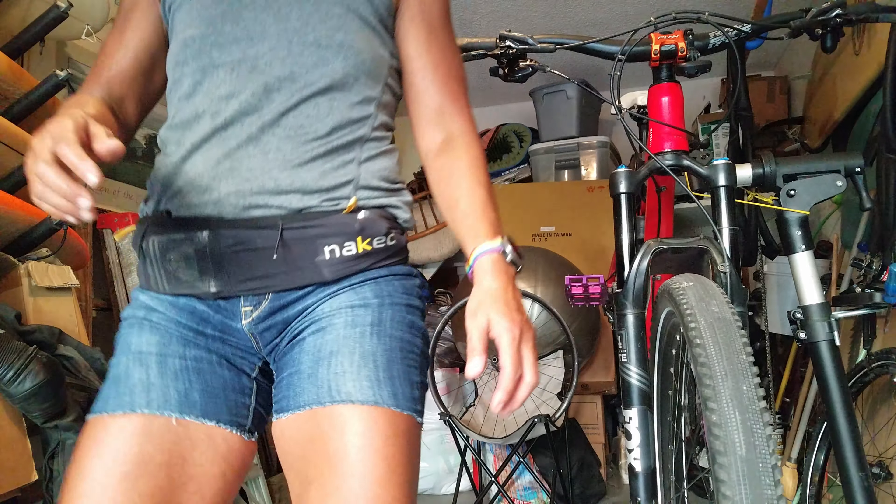It is freaking hot today — we're having a heat wave.